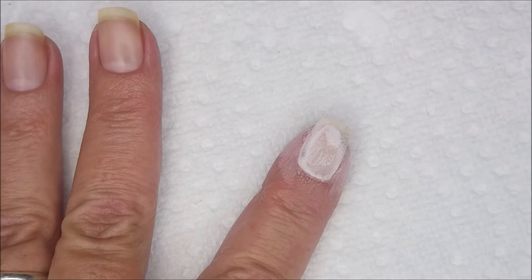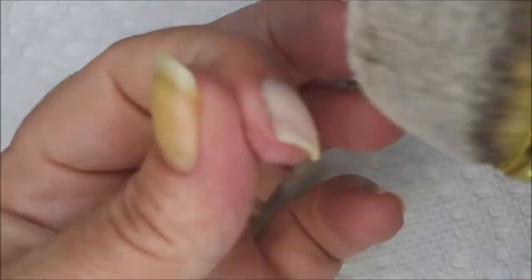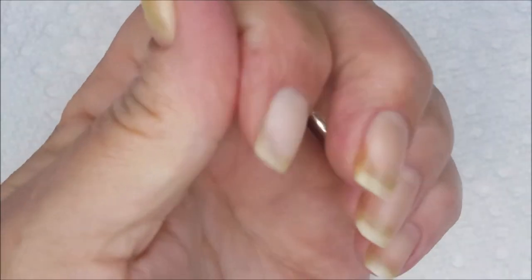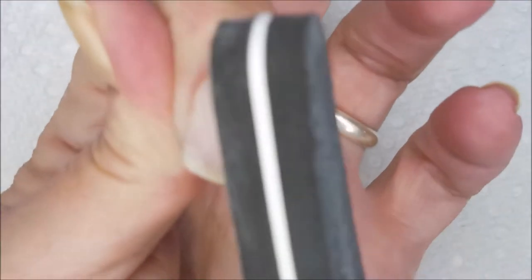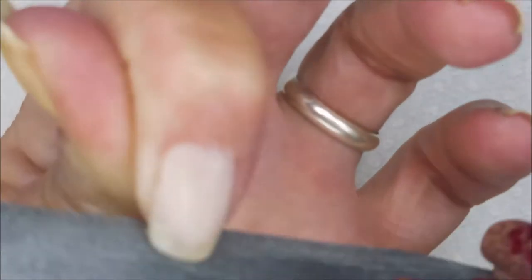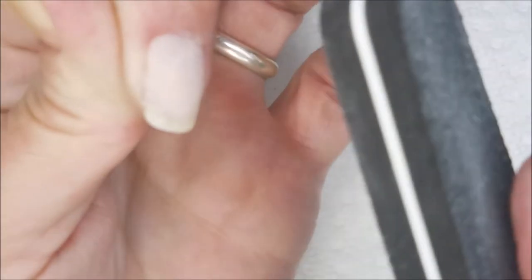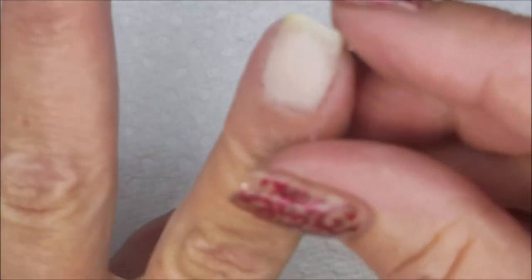I'm gonna cure that for 60 seconds under my LED lamp and then brush off the excess powder. I'm going to do just a smidge of filing — very, very light — with a very fine grit file. I don't want anyone thinking I'm going crazy on this nail; it's very fine. I just want to smooth it out as much as I can, and I'm testing it to see if it's firm enough or if I need to do another coat.